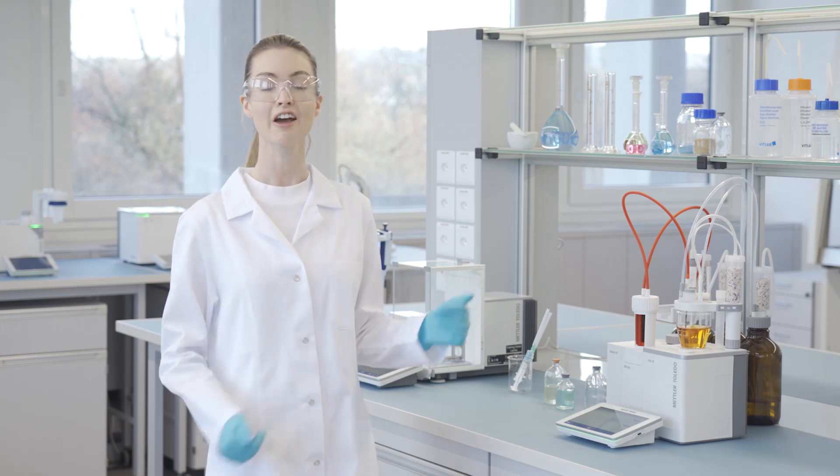Hi, I'm Amanda. I'd like to introduce you to the METTLER TOLEDO EVA Volumetric Karl Fischer Titrator, the solution that speeds up your water content determination.